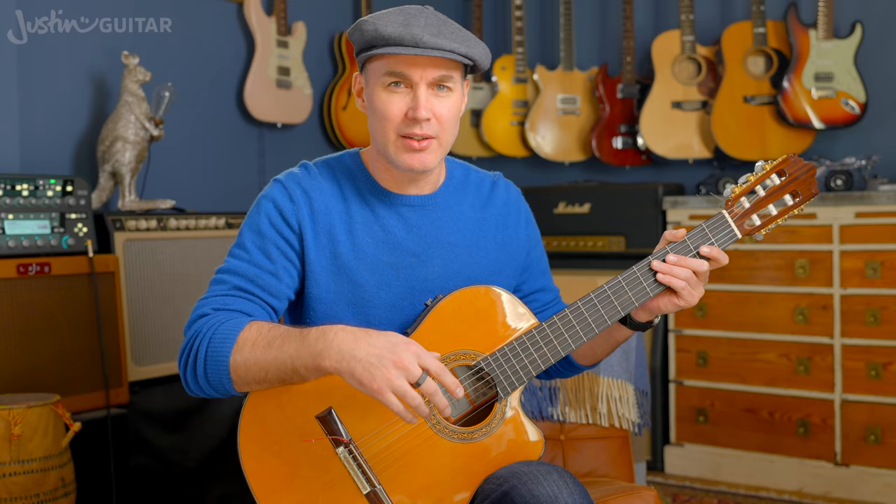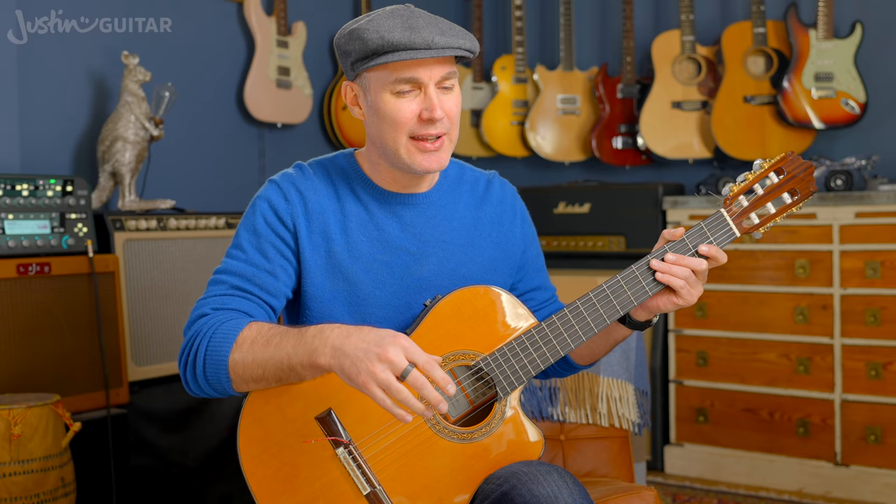That's more or less how it would have been when I played it back to Mandy after that one week to look at the tune. She just looked at me and said, 'Yeah, well, you've got the notes mostly right.' And I was like, what do you mean I've just got the notes right? What more is there?